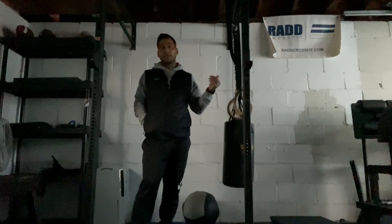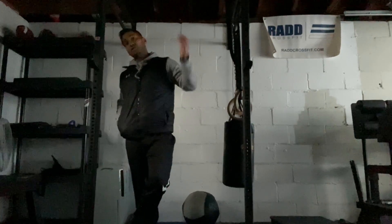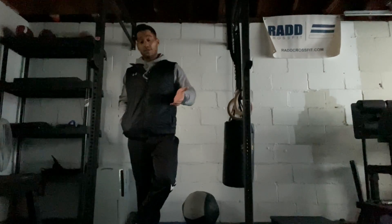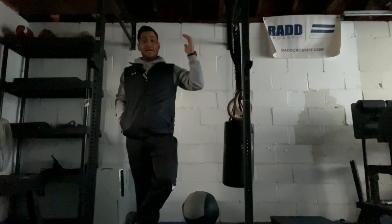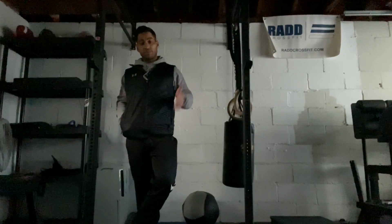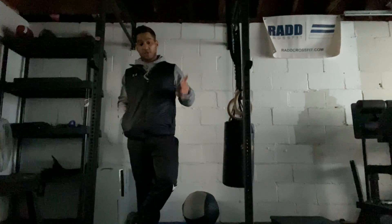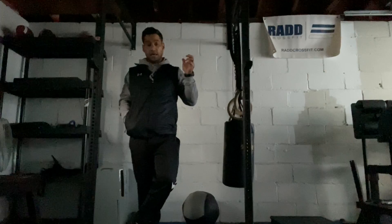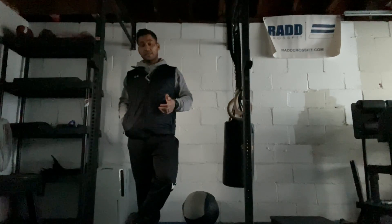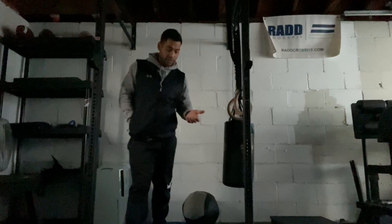I'll explain how this goes. The easiest way to explain it — though people still get confused — is just to sing the song. On the first day of Christmas, my true love gave to me: 1 thruster, 2 hang power cleans, 3 front squats, 4 deadlifts, 5 burpees, 6 box jumps or step-ups, 7 hand release push-ups, 8 kettlebell reverse lunges, 9 kettlebell swings, 10 sit-ups, 11 wall balls, and 12 double presses with a dumbbell or kettlebell, whatever you have in your area.